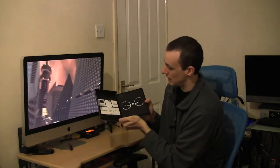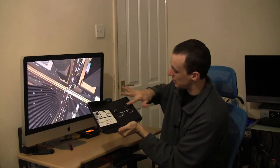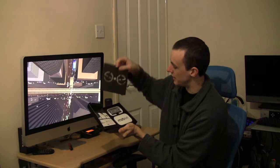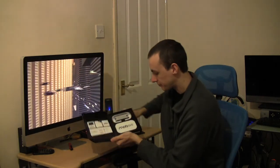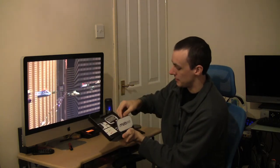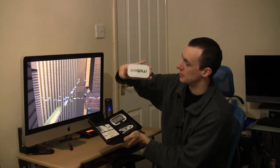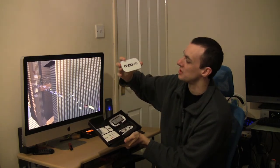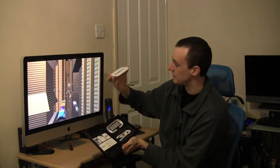Opening it up and there it is. Wow, that's quite nice — interesting design pattern on there. There's the kit. First of all there's basically the docking station sort of thing. It's where you put your Magic Mouse on.